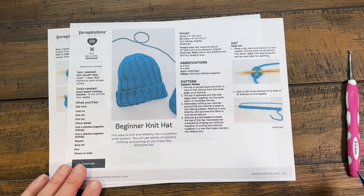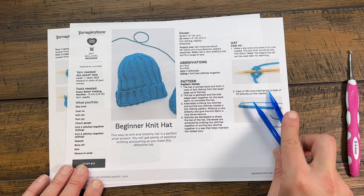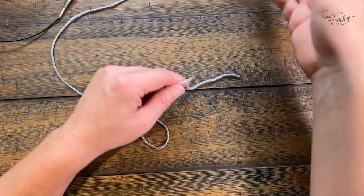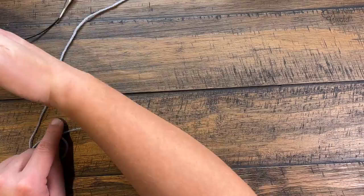Let's begin the cast-on process. We need 70 stitches — start with a slip knot, then cast on 69 more for a total of 70. I'm going to show you a long-tail cast on using two needles put together; whether it's circular or straight needles, the concept is the same. Grab the yarn — I'm right-handed, so this is a right-handed tutorial. The ball should be up away from you, feeding into your right hand as you go.